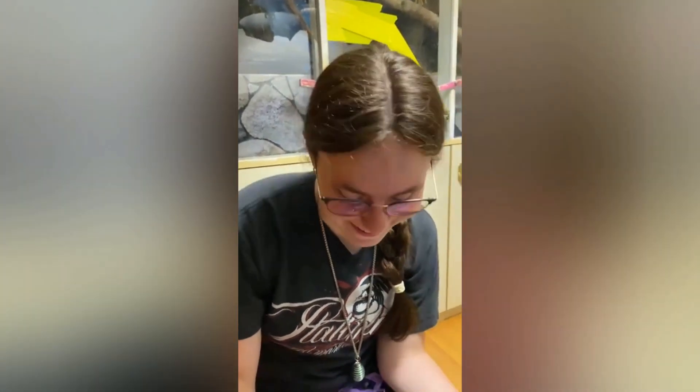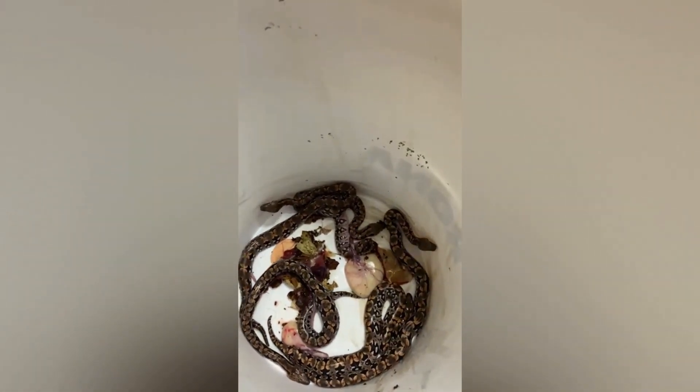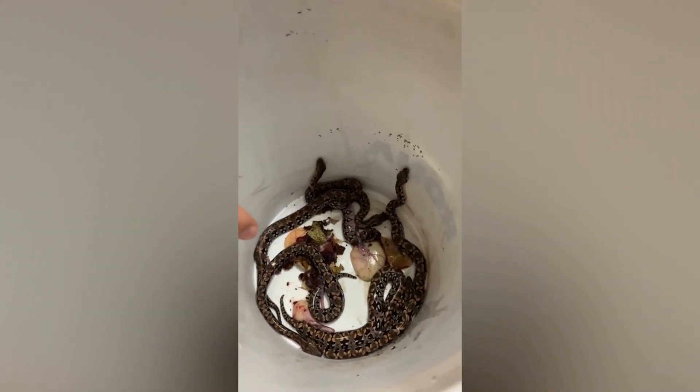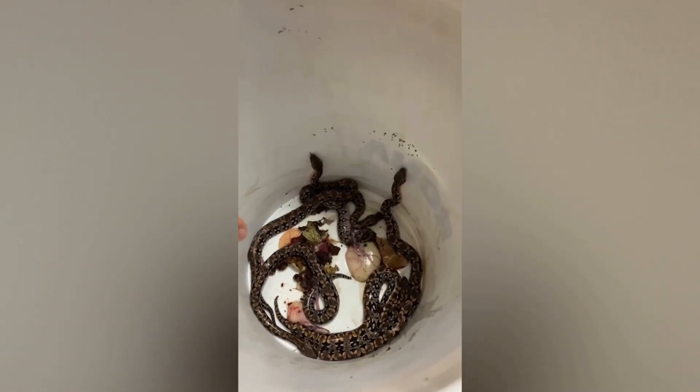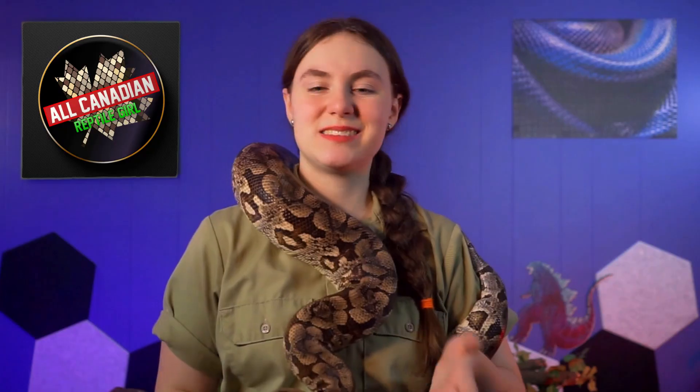Tessara just had babies! We honestly didn't even really think it would happen — we were like, oh, she might, maybe, maybe a little bit. But then mom went in to feed Night Monkey, which is right beside the boas, and she looked in and there was a little baby. I had a baby snake take its first breath in my hand not ten minutes ago. So yeah, pretty excited. Sadly, one didn't make it through the night. But we still have four healthy, adorable little boas.